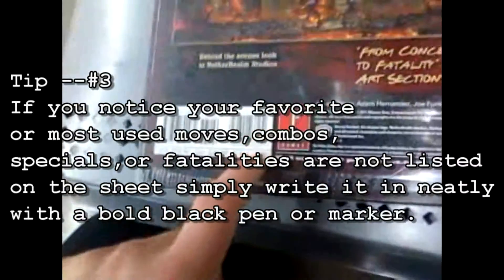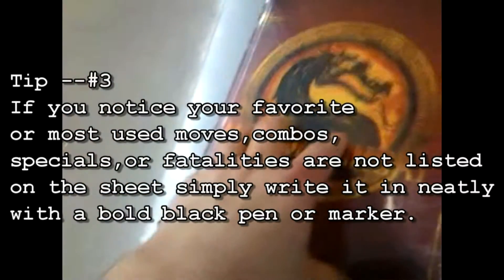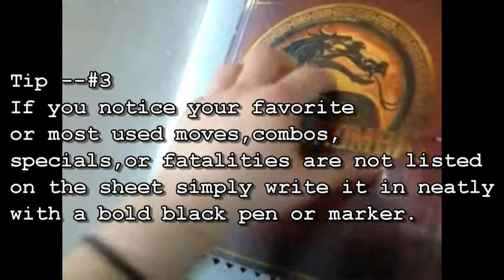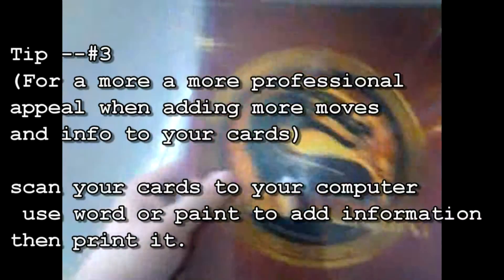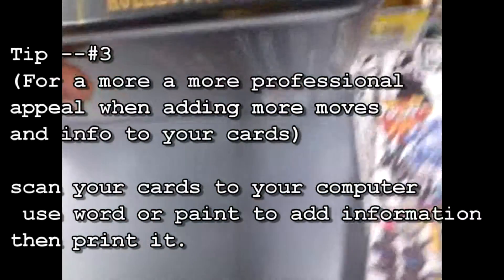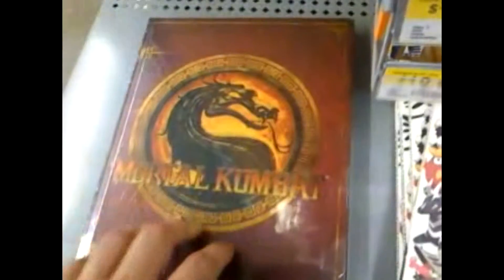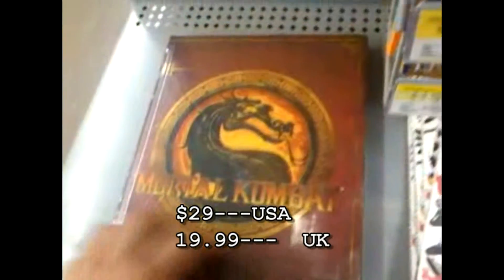Anyway, in the UK this will run you $19.99, which is really good — it's pretty much the same price. And that's just really reflective and very nice. You should definitely get a copy of this, and it is hardcover. On the side you can see it's called the Collector's Edition, so this is the Mortal Kombat Collector's Edition book. It'll run you $29.96, or $19.99 if you're in the UK — pretty cool.